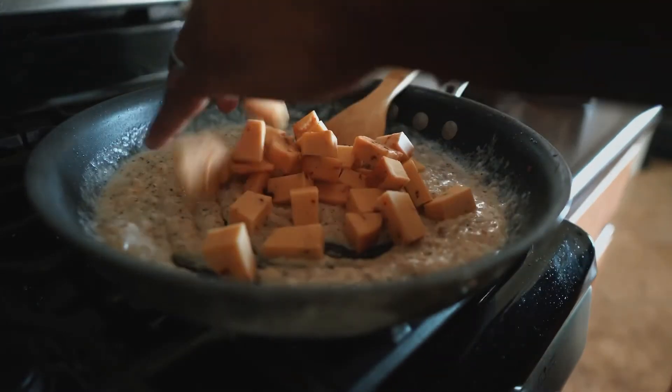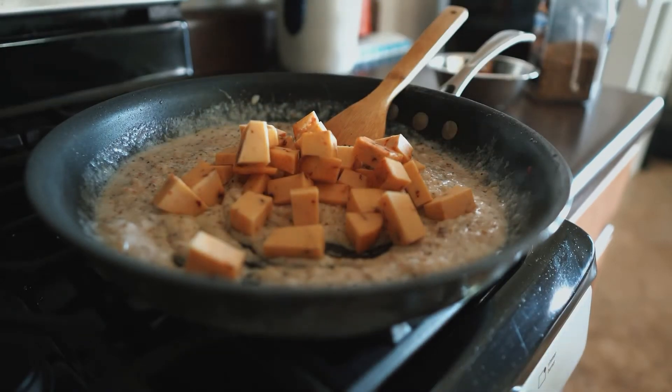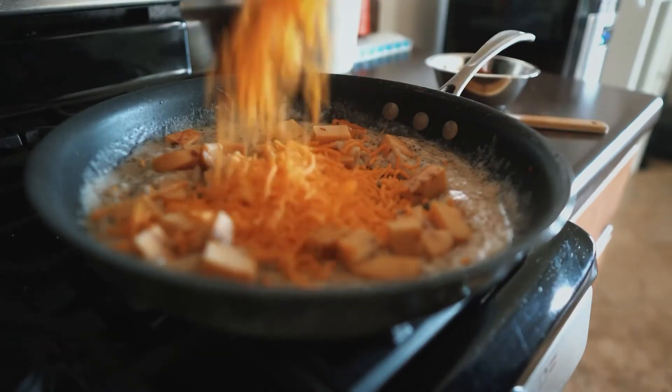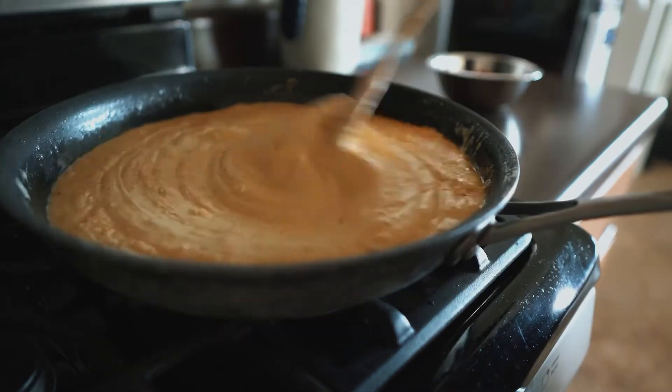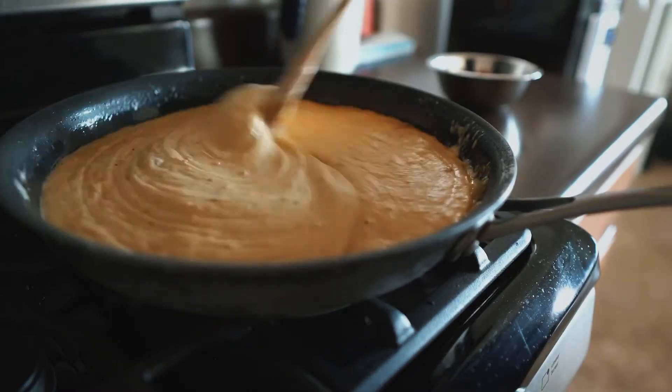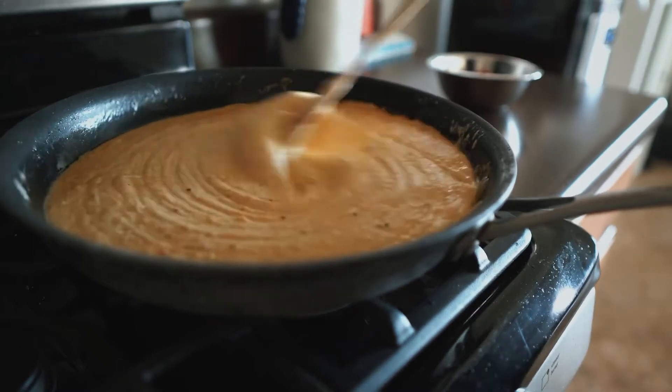We got smoked chipotle gouda, some cheddar, mozzarella. There we go — now the party just started. Cheese melted down. We're gonna go ahead and get these added to the noodles next.